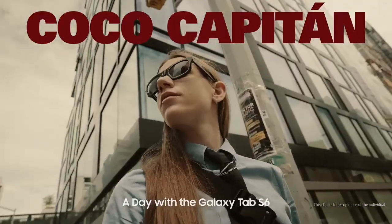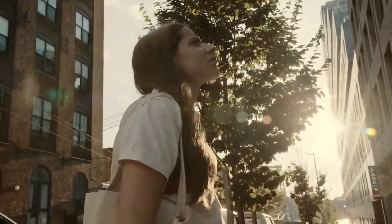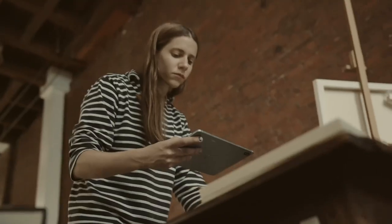Hello, my name is Coco Capitan. I'm a New York and London based artist. Today I have been working on my new series of paintings using the Galaxy Tab S6.